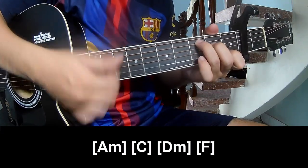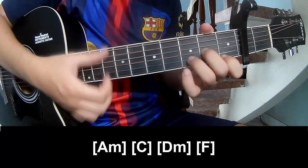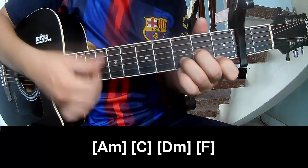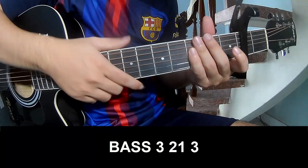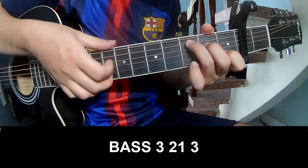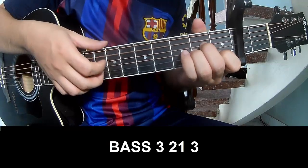C, Dm. And up, up, and up, up. 3 2 1 3, play 3 2 1 3.